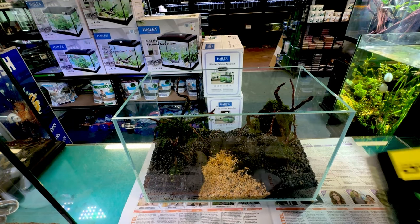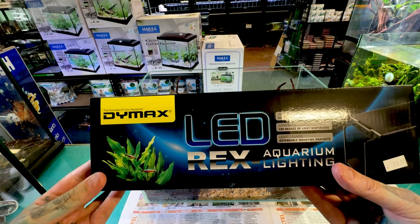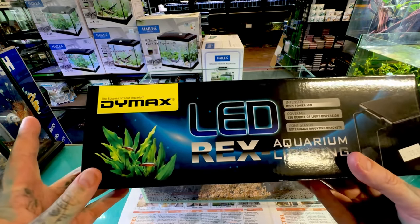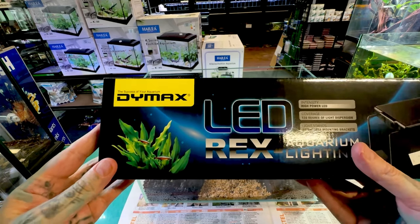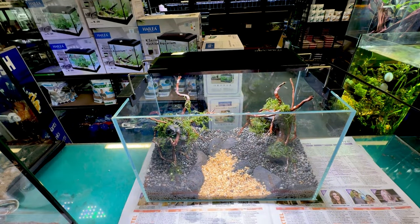For lighting, I'm going to use a Rex LED 12 inch light — so they're around about 30 centimetres. Super bright, super awesome. It has a little touch switch on the side of it. As you can see, it is definitely, definitely bright.